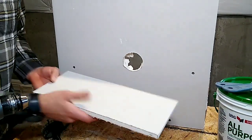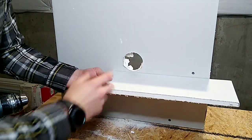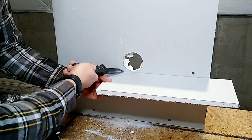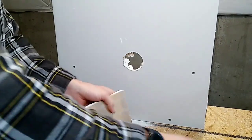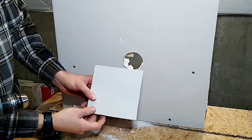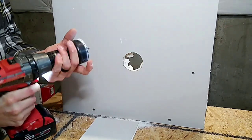Our next step is to take your scrap drywall, hold it up next to that hole, and cut another square out of it, because that's what we're going to use to make an insert piece that goes into that hole. This leading edge I like to do about an inch and a half out, and an inch and a half out over here too. So we'll mark it, cut it, and then we're done with that piece. This will turn into an insert that goes inside that hole. So now we're going to take our hole saw and put it back in the drill.